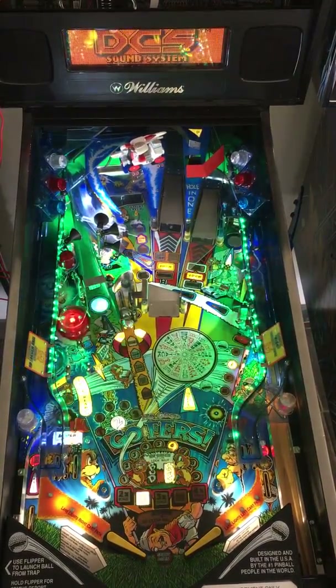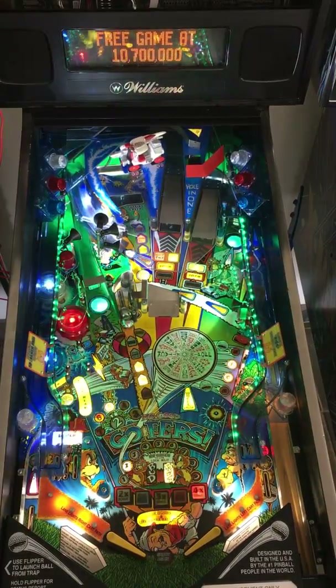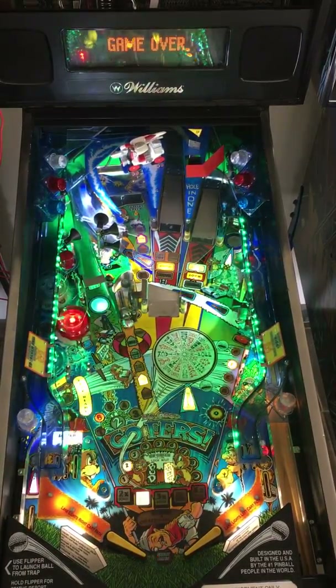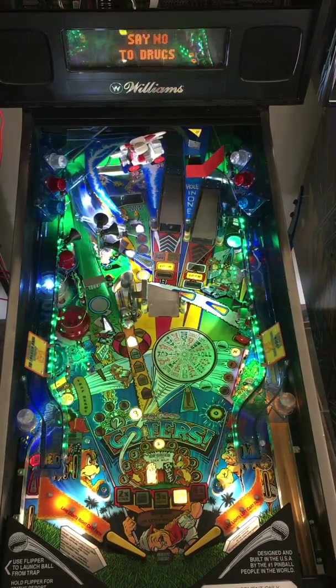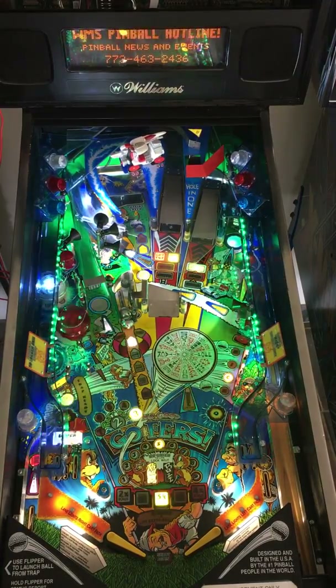Welcome to another Professor Pinball creation. This time we've got a Pinduino controlling adjustable LEDs in a No Good Gophers. What sets this one apart is that since the ramps on this are translucent blue, if I was to shine the lights into the ramps, they're going to get filtered pretty heavily.